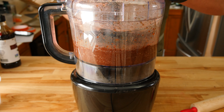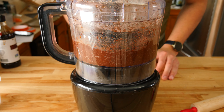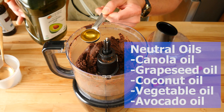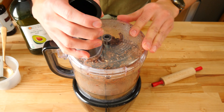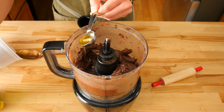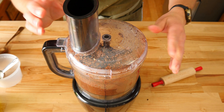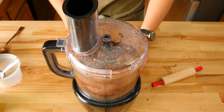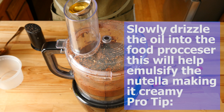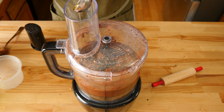Grab a blender or food processor. Add the roasted and peeled hazelnuts and let it rip. This process will take a few minutes to reach the desired consistency. We want a smooth hazelnut paste — it should have the consistency of a thick peanut butter by the time we're done. Throughout the process, stop and scrape down the sides and bottom of your food processor to help ensure everything gets blended.